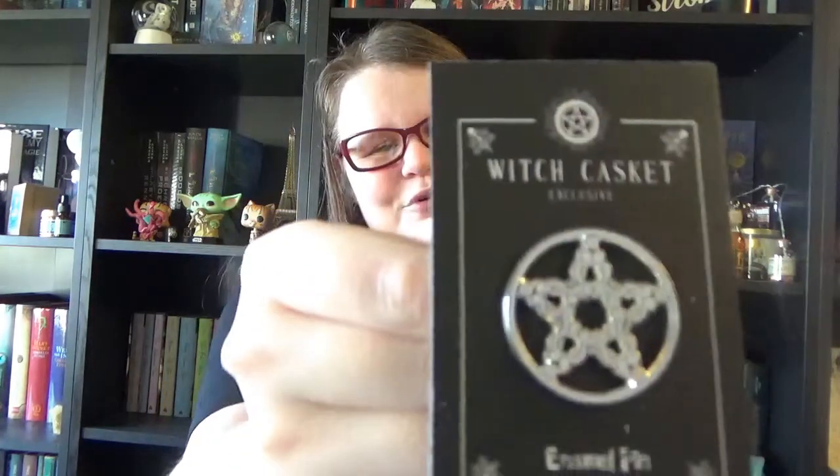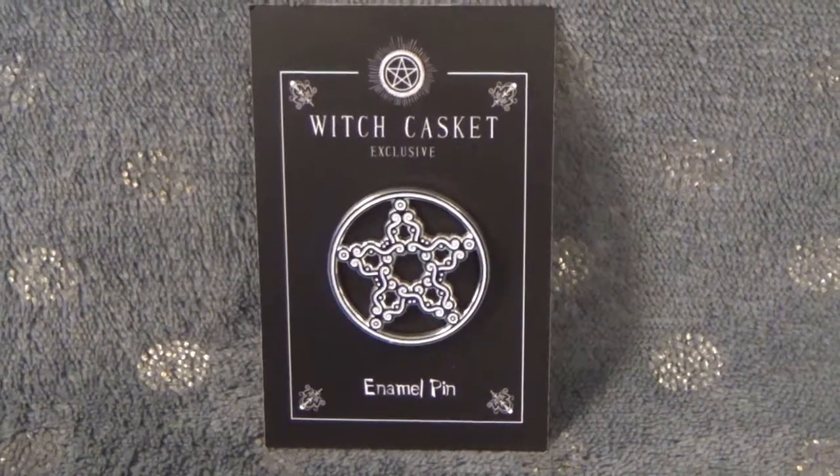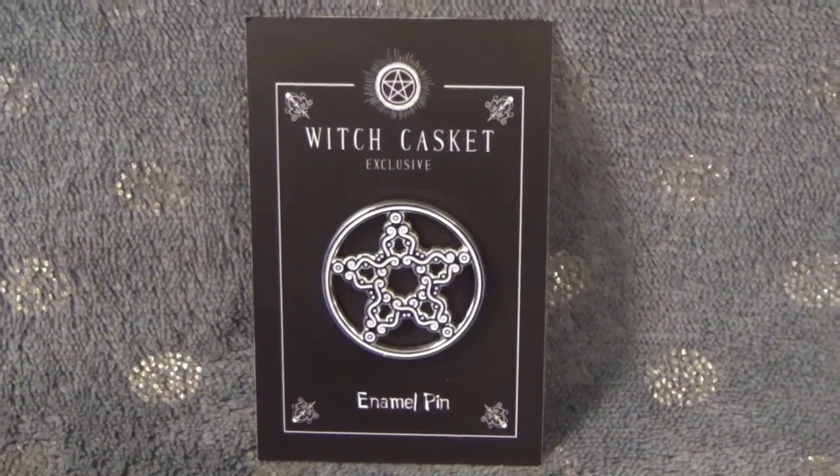Then we also have — I love it already — what's also in every box basically: their monthly pin. Which is of course a witchy pin, and this time it is a beautiful pentagram slash pentacle. Because this symbol is not only known for witchcraft but is also the symbol in Wicca for protection. Really really love it — can't wait to add it to my magical pin board collection. I'm making my own magic pin board because I have so many magical pins by now.